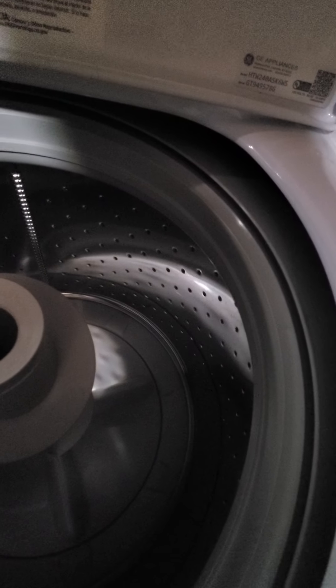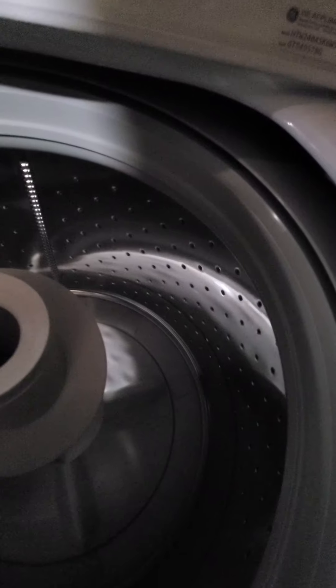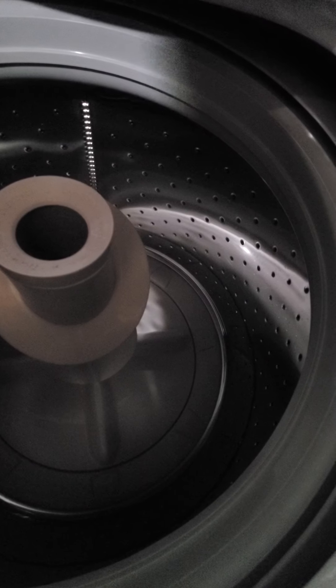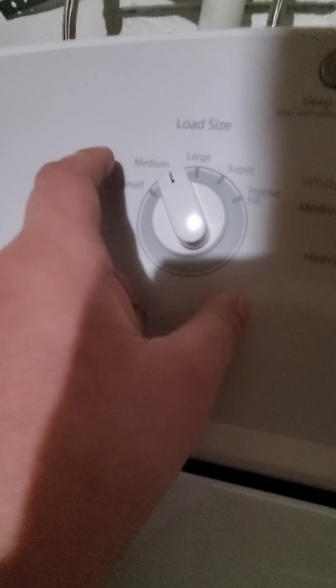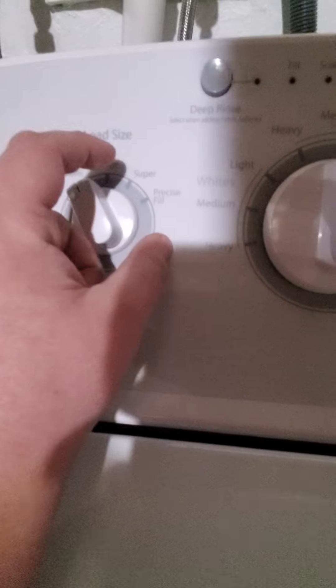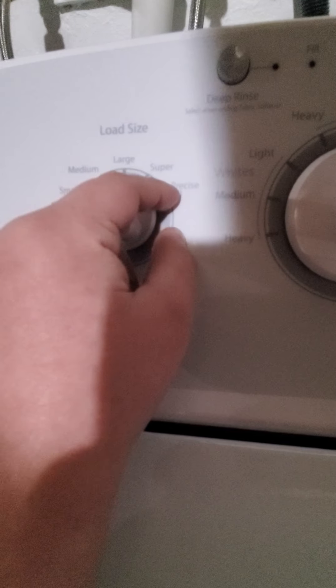Put all the clothes in, but don't overload them - overloading means they won't spin properly and won't get clean. Spread them out so it spins properly. For load size: small load use small, medium use medium, large use large, and extra large use super. I know small, medium, large, and super.